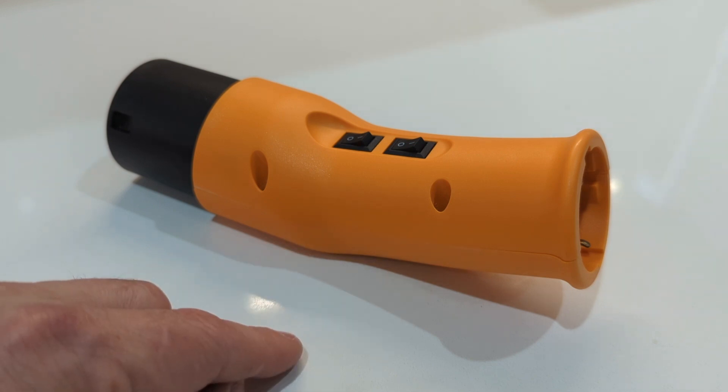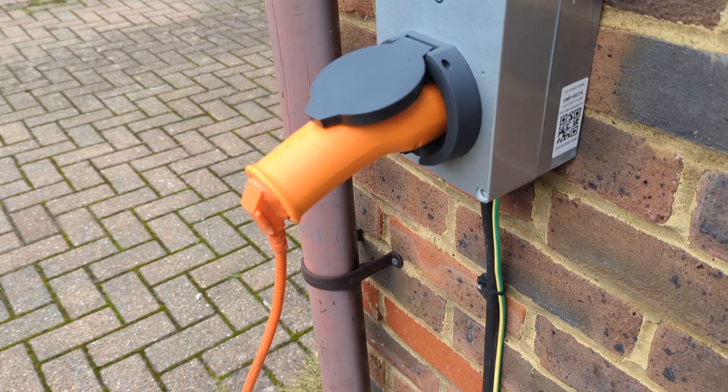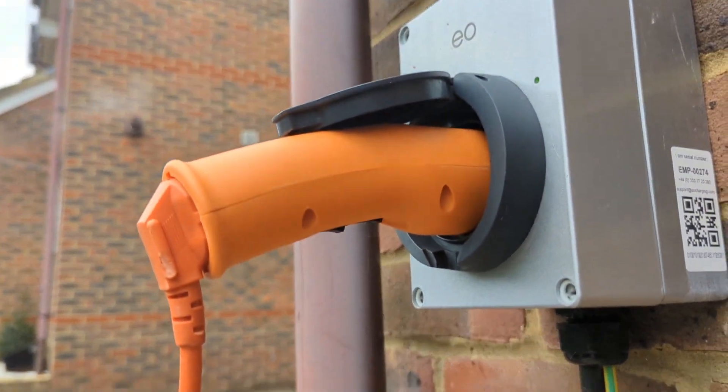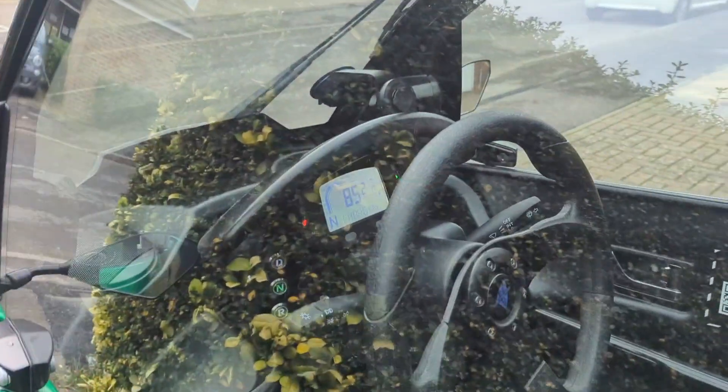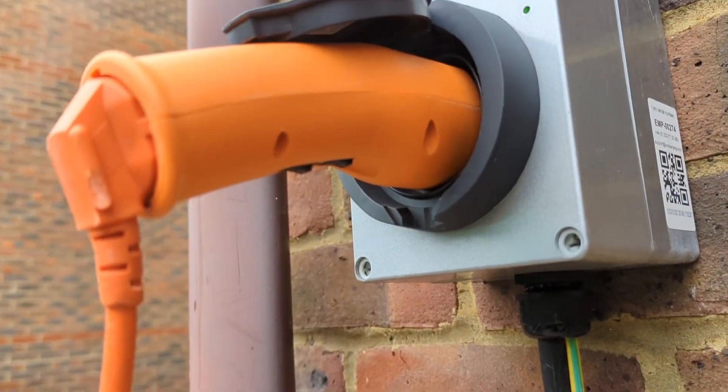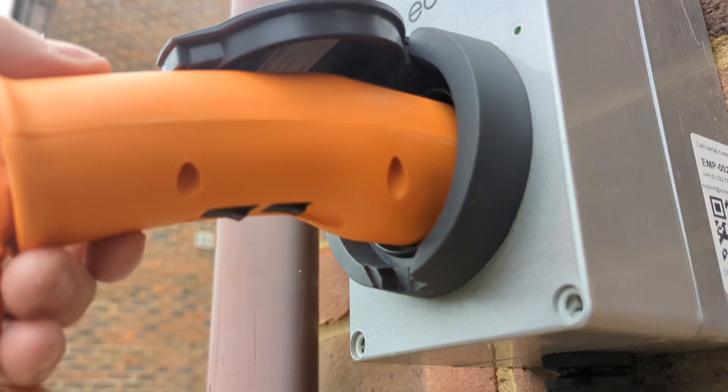Let's see if it works. Type 2 adapter plugged in using switch 1 and then switch 2. And power is now being delivered to the Carver — it says 'charging'.